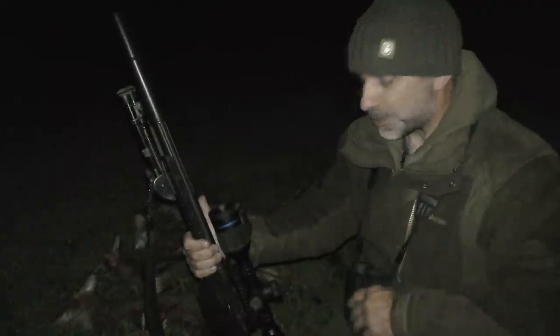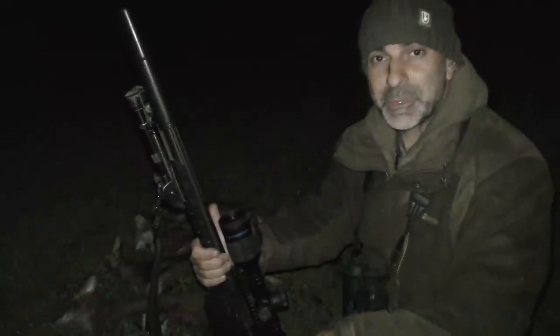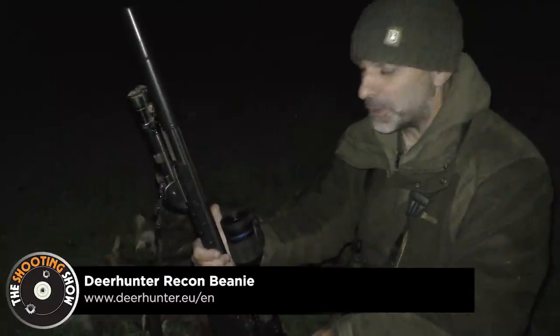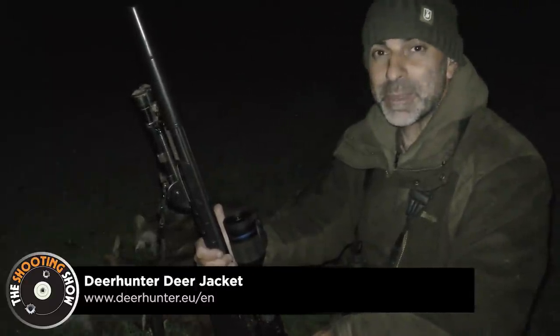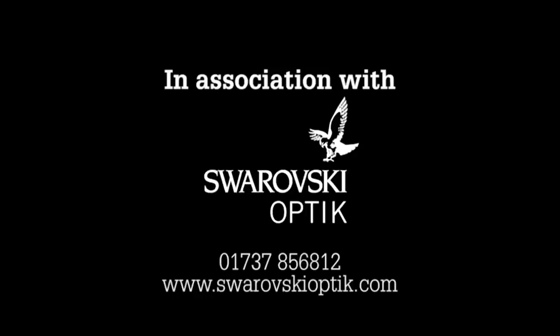Well, that's the end of another successful evening. The Savage rifle and Pulsar Thermion 2 there worked wonders, along with the Accolade 2s for spotting — makes for an awesome combination. Not the cheapest combination, but a very good one. I hope you've enjoyed the episode, and remember if you're not already a member of BASC, it's time to join. See you soon.